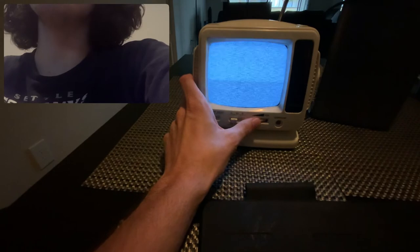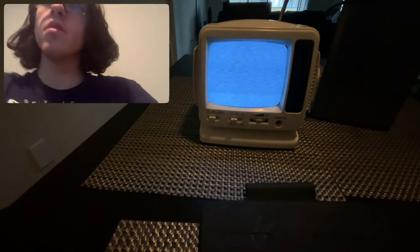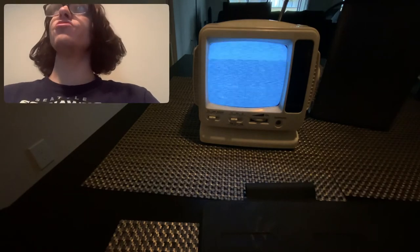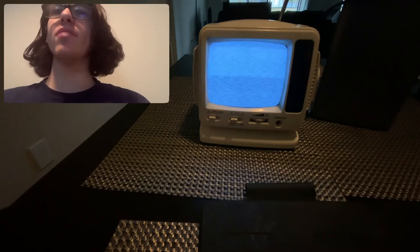Let me turn that volume down. I love CRT monitors. I remember back in my childhood I had a CRT TV — not this one. It was bigger and it had a VCR player in there, and it was really fun.